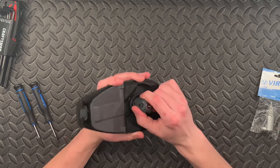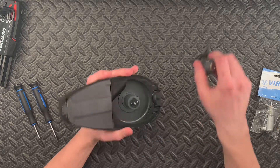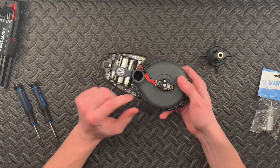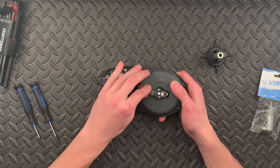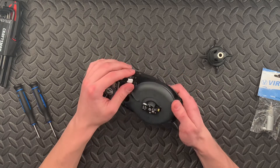We're going to take this drive cone off here because we're going to need to do that to get to the motor. And we're going to pull this wire harness off right here — just grab gently. We want to make sure the power is gone to that.